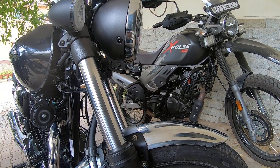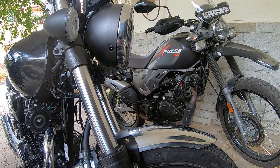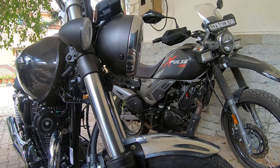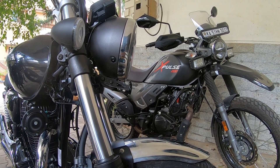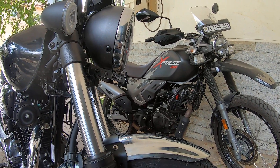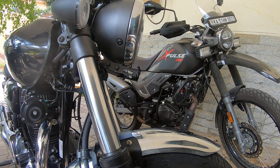That's a quick ownership perspective and review comparing my XPulse and CB 350. Thanks for watching — please let me know your thoughts, views, and comments. Have a wonderful day!